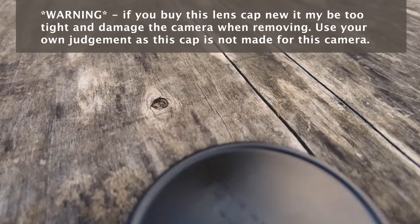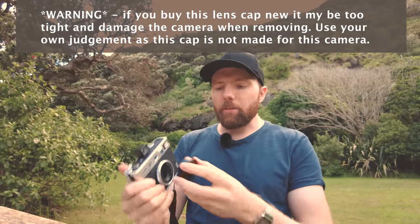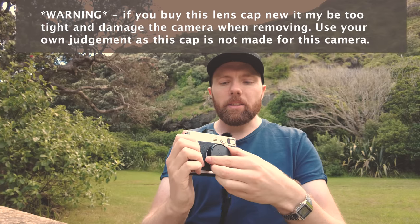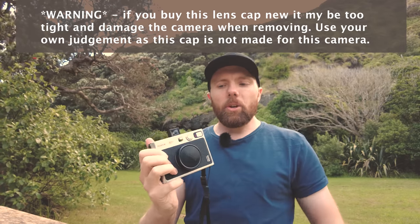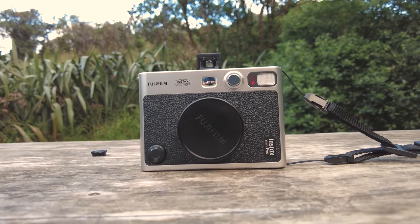I've looked high and low for a lens cap. You might be able to find a standard clip-on lens cap, but what I found is this old X10 camera lens cap — it's a Fujifilm lens cap, might be harder to find, but I happened to have a spare one at home. I've repurposed it and it fits perfectly onto the front of the camera and is extremely snug. You could just use the cloth cover, or take the camera into a store and ask if they have a lens cap that fits.